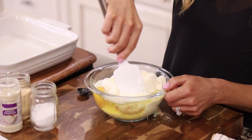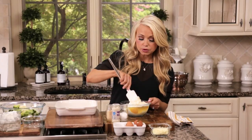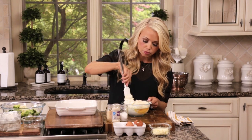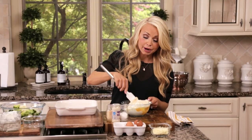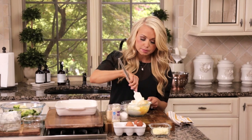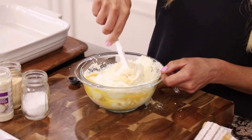Then we're going to stir this together. Now to swap out the potatoes in this recipe — instead of potatoes, which we think of as a rich, savory dish at the holidays — we're going to use cauliflower and broccoli instead. You could just use cauliflower, but I really like the combination of both, so we're going to do both today.